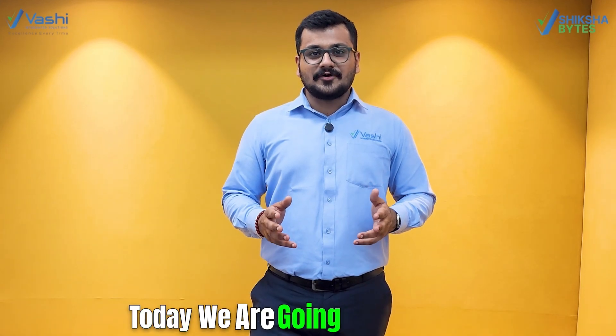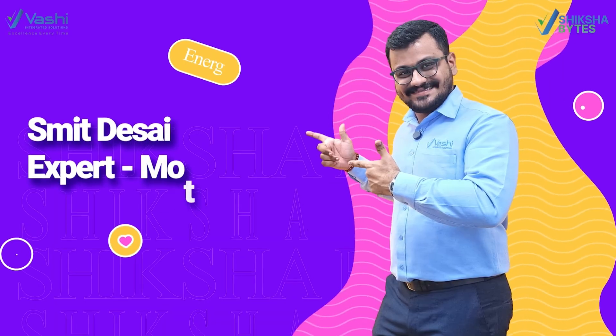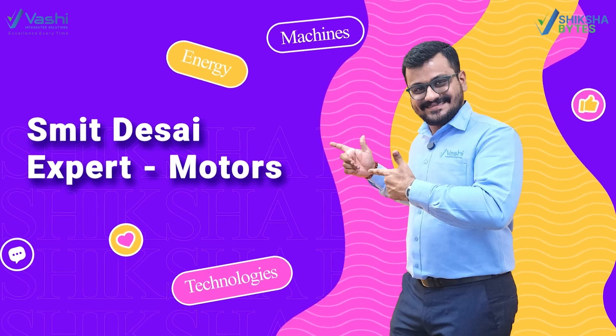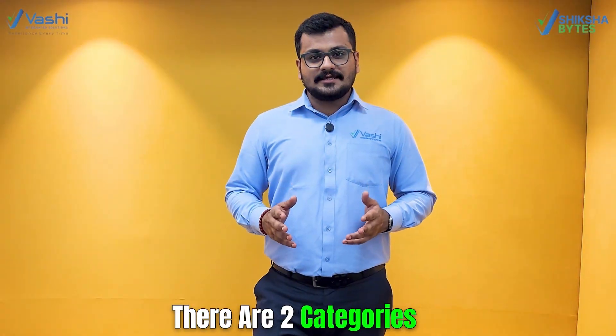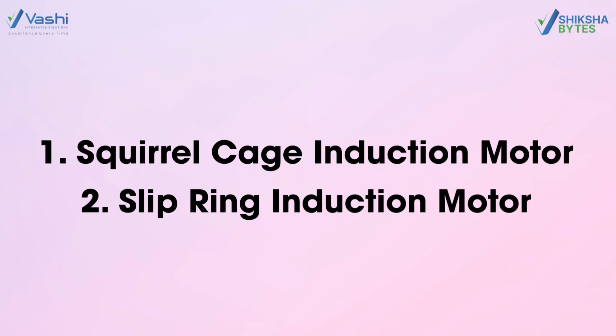Hi, this is Smith. Today we are going to talk about types of induction motors. There are two categories of induction motors: first is squirrel cage induction motors, and second is slip ring induction motors.